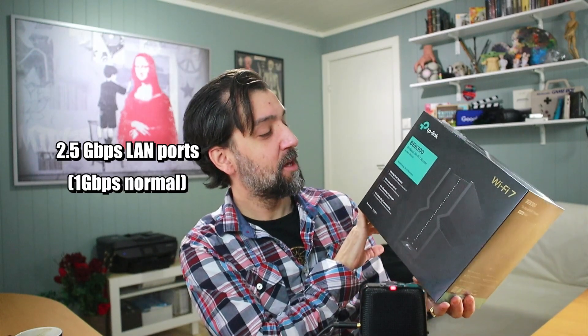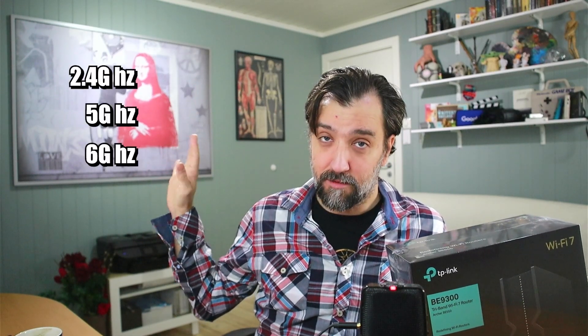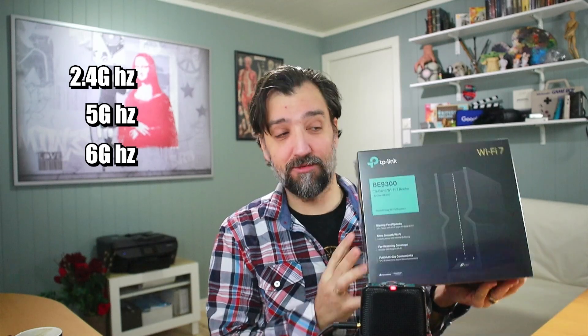It is a tri-band router, which means it has the 2.4, the 5, and the 6 gigahertz networks — three different networks available. You can use the 6 gigahertz network exclusively for your Quest, making it essentially a dedicated network for that unit.